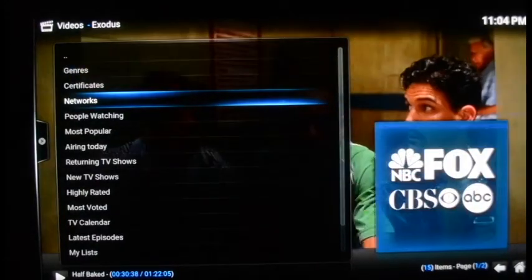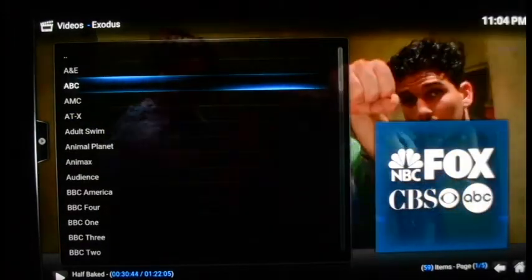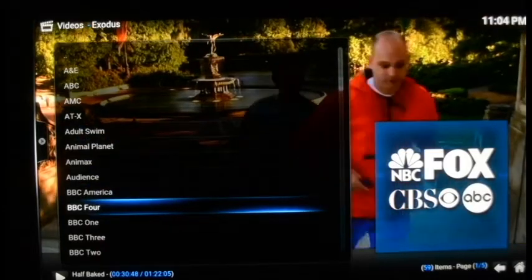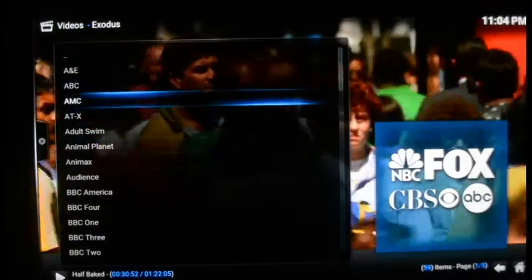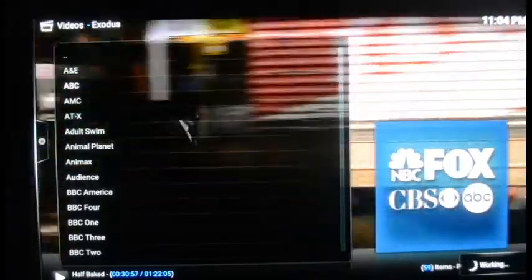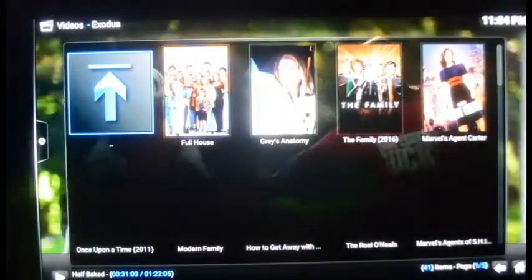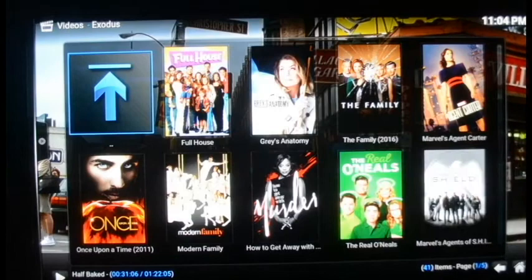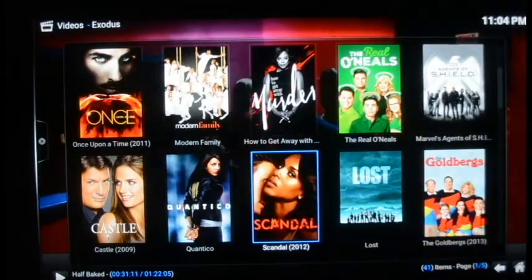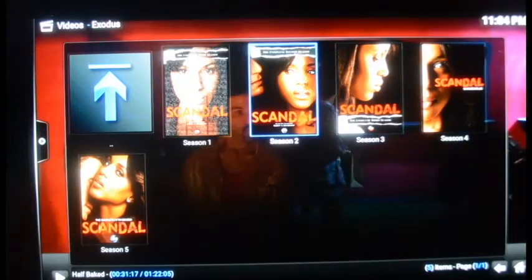TV shows work exactly the same as movies. You go down to TV Shows and it breaks it down by genre, certificates, and networks — networks is a nice one. It breaks it down by channel: ABC, AMC, and so on. Keep in mind these are not live streams, but it shows all the series per channel. Scandal fans will want to come to ABC — it's got every single episode of Scandal going all the way back to when it started through the most current episodes.